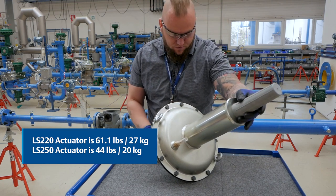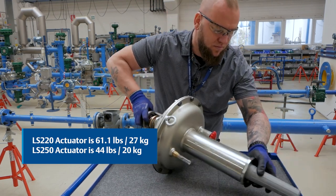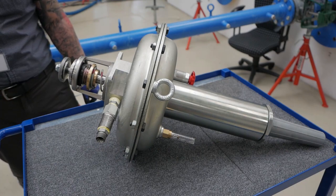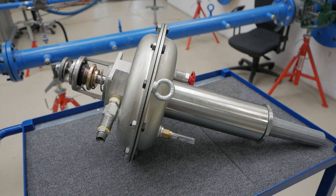Depending on the actuator size you may want two people to lift. The weight range is 20 to 28 kilos. Place the actuator to the side, protecting the vent and the travel indicator.